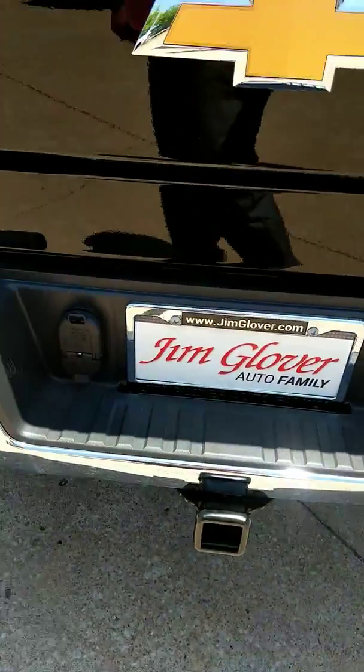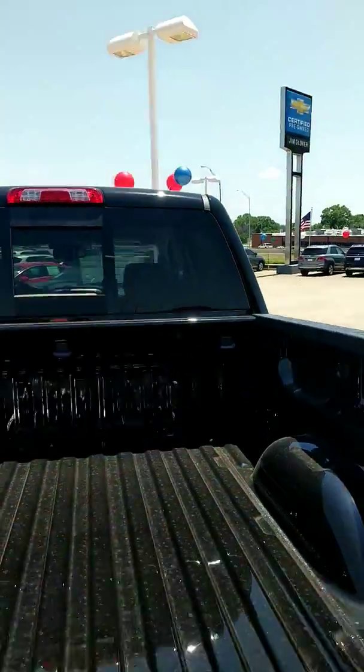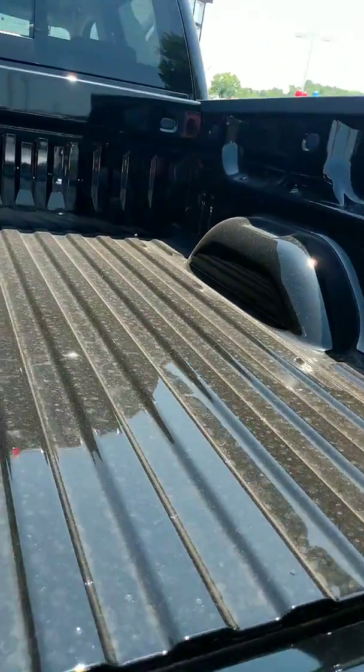It does have your trailer package with the electrical hookup. Now one thing it doesn't have yet is a spray-in bed liner, but hey, that's not a problem, Mike, because we do that here.